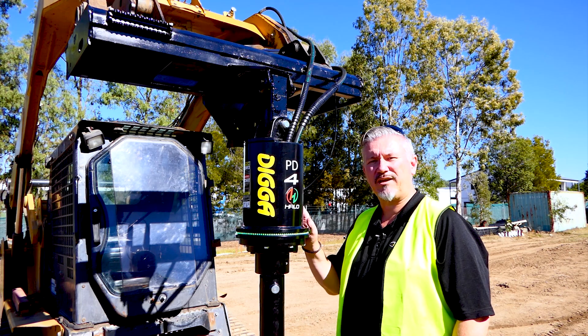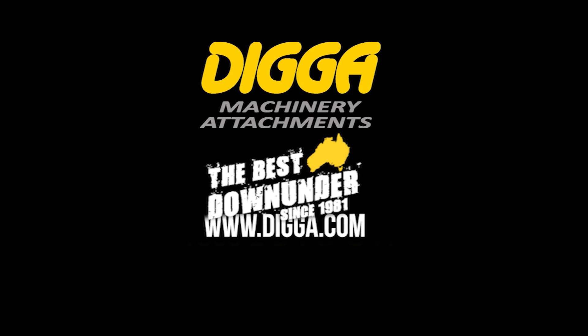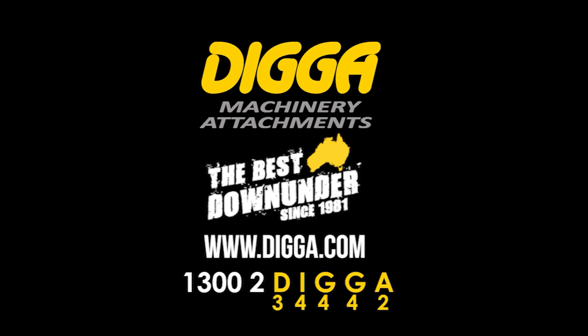There you have it — that's Halo, the future of drilling. It's going to make you drill faster, more accurately, save your money, save your time. If you need more info, give us a call, check us out online — I'm only happy to help you. You'll wonder how you ever did without it.